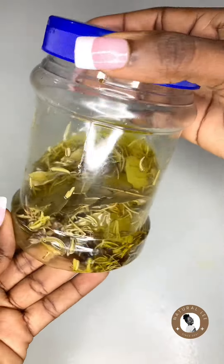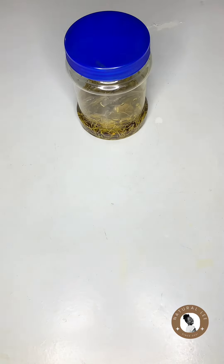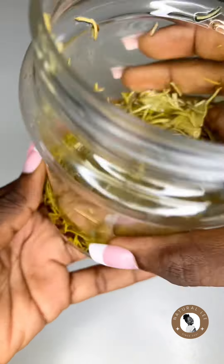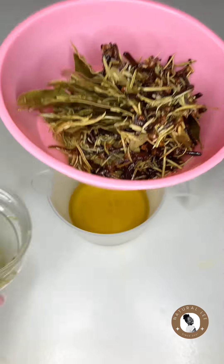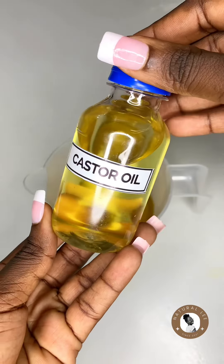After four weeks you can decide to strain it, but in this video I waited about two months before straining, so that I could get most of the nutrients extracted from the herbs. This is me straining it right from the container, and now it is ready to be used.